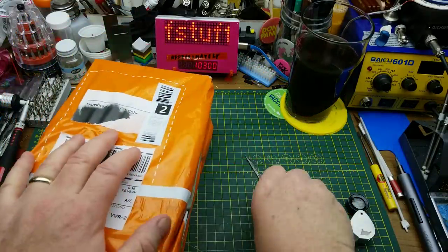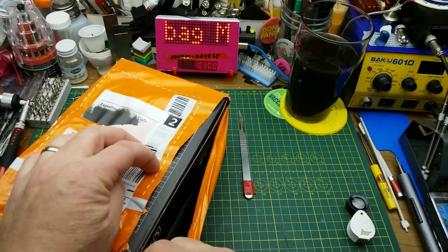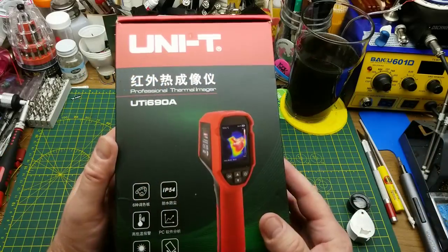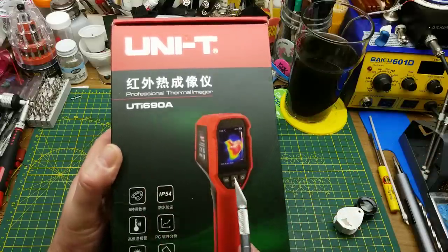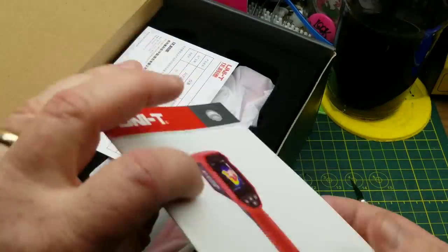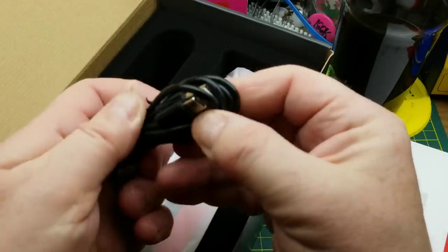The last item has bright orange packaging from Banggood, which means it's a sponsored item sent for review. As I've mentioned before, as long as these companies are willing to send me tools to stock up my shop, I'm going to keep taking advantage of that. The tools I get from them are not top of the line but are hobbyist affordable. In this case it is a UNI-T UTi 690A — a thermal imaging camera. I've always kind of wanted one but never pulled the trigger on buying one. The manual is in both Chinese and English.